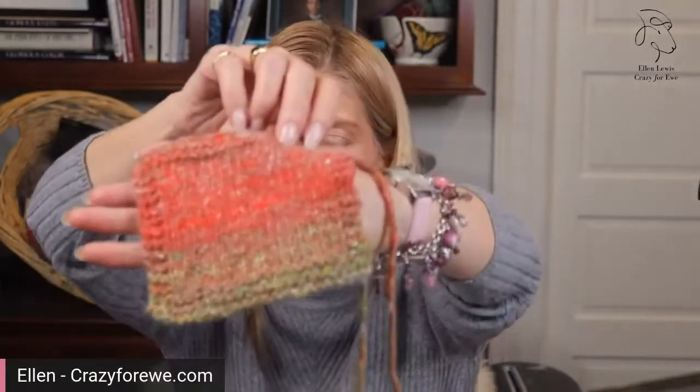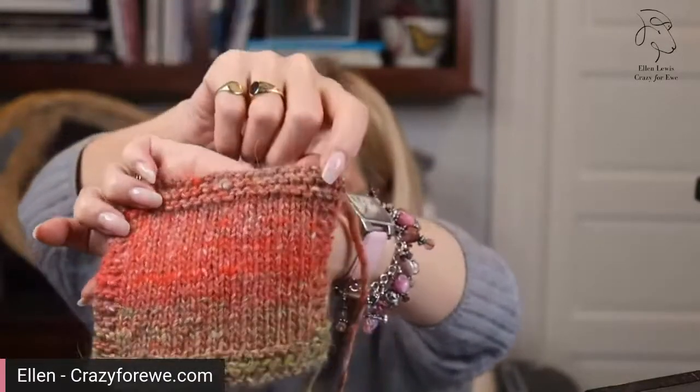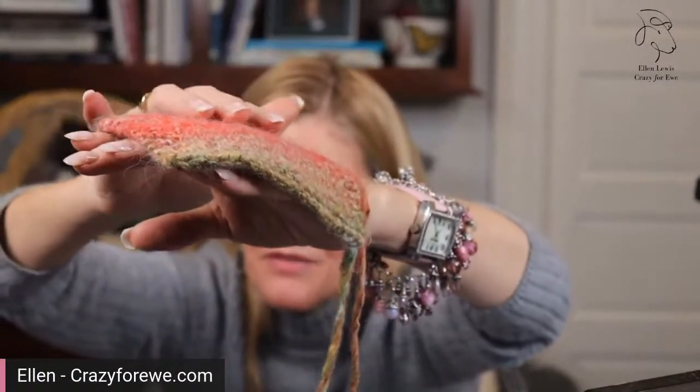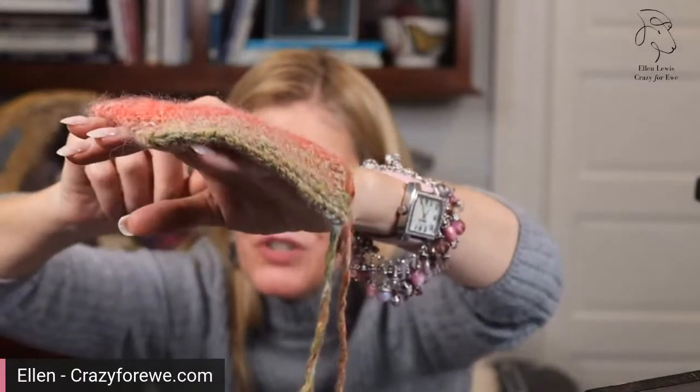I knit three swatches in Okunashima. The first one, in color five, was knit on a size 8 needle and I got about 17.5 stitches to four inches. You can see that halo — that fine, fine fuzz that's starting to come up. The more you wash this swatch, the more of that fine halo you're going to draw out of the yarn. The next swatch I knit on a US 9 and I have 16 stitches to four inches.